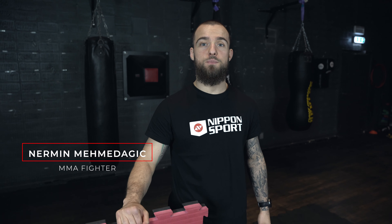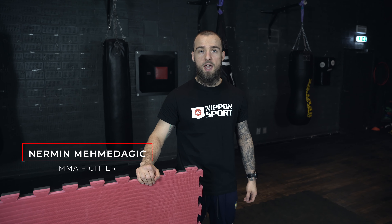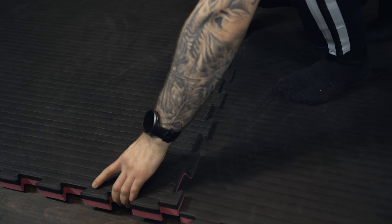What is up guys, Nermin here from Nippon Sport. With me here today I have the puzzle mats. You can use these mats indoors and outdoors and just turn any place into your own personal gym. You can just place them wherever you want to use them — they're so easy to assemble. So you'll never have an excuse not to work out again. Enjoy them!